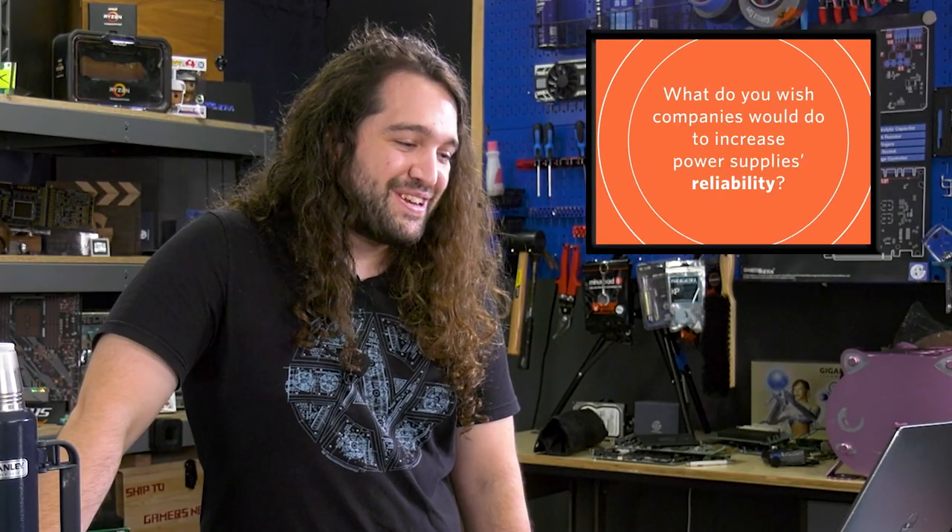What do you wish companies would do to increase power supply reliability? The most common RMA reason — I've asked a lot of PSU makers this, including some factories in Taiwan and China — is dead bugs in the power supply, normally dead roaches. How you increase reliability with that, I have no idea. I don't know if they pre-install traps or if they have to try and close it off more.